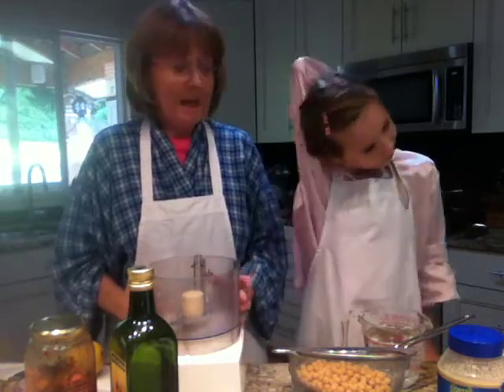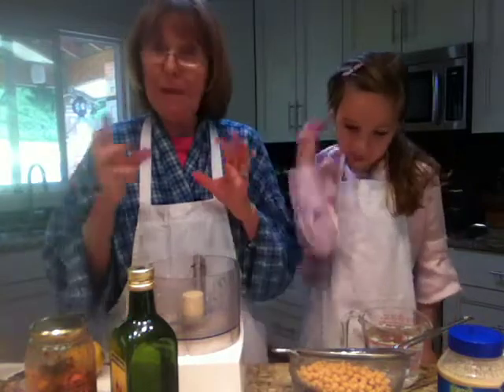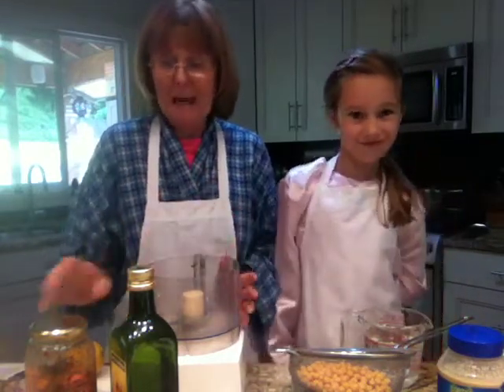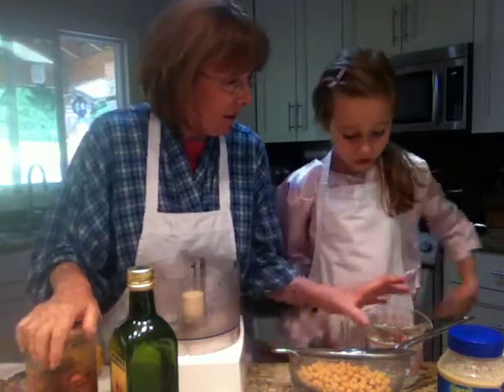We're making some hummus and today this hummus is going to be a little bit different. We're going to use red grapes and sun-dried tomatoes with our hummus. So should we get started? Yes.